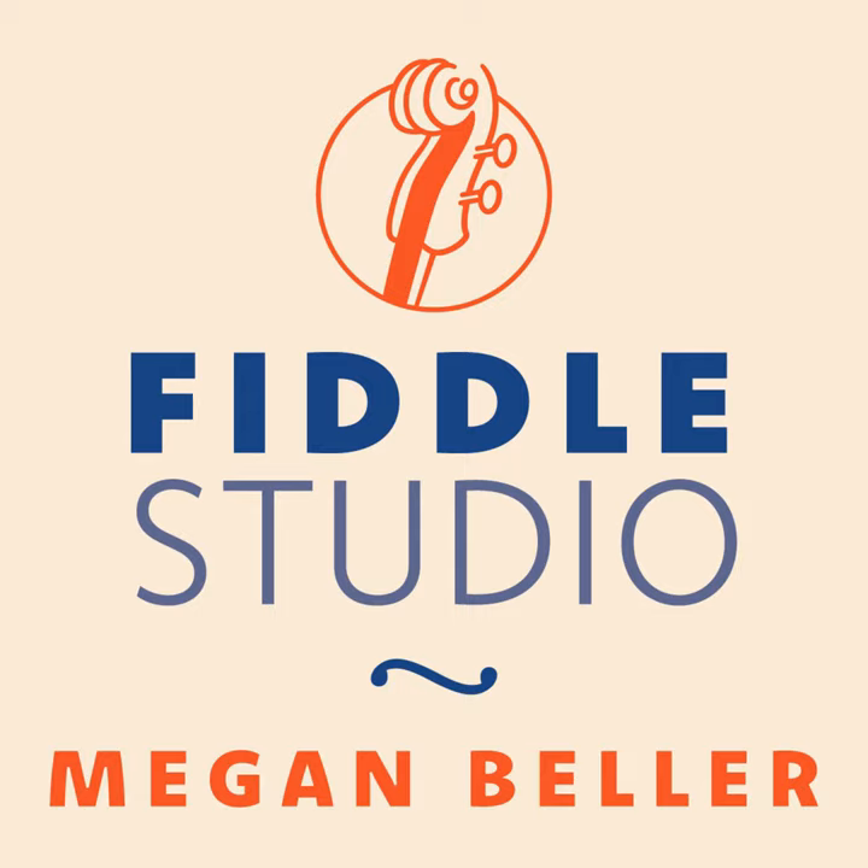The different tunings have different names. You can go look up the Wikipedia article on cross-tuning for an indication. There's one called Cajun Tuning, Sawmill. Some of them are named after what the letters spell out — so if you tune G, D, A, and then the top string D, you've tuned your E down a whole step to D, and people call that G-dad. There's a tuning called Dead Man's Tuning. Cross-A, that A-E-A-E tuning — that's the one I've used the most. Calico tuning with the C-sharp — I don't know any tunes that use Calico tuning.